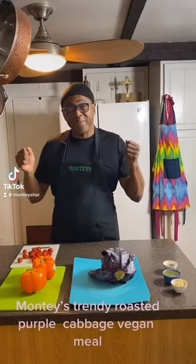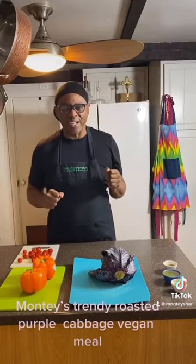Guys, welcome to Monty Styles. Today we're doing taste. And what are we doing? Cabbage. We're going to do it a special way — it's so good. Let's get to cooking to show you a good idea.